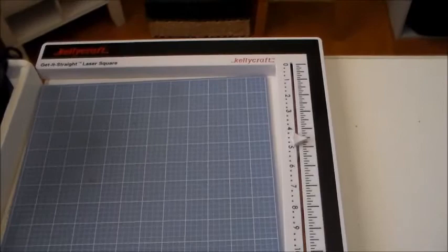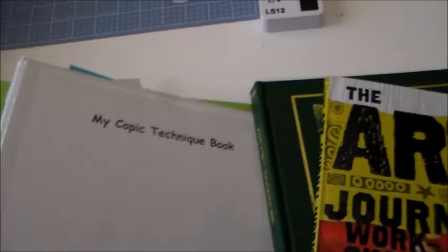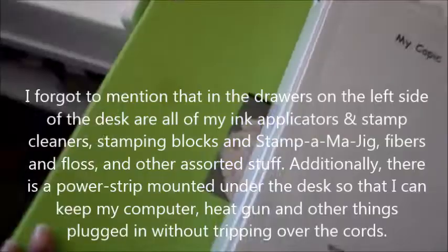On my craft table right now there's not much except for my laptop and my Kelly Craft Laser Square — I really like this for helping me lay things out in straight lines, though I don't use it that often. On my desk I'm getting ready to start art journaling. I have my Copic Techniques book since I'm taking a Copic class, and this album is from my Move More, Eat Well, and One Little Word classes at Big Picture Classes.